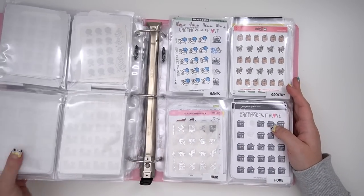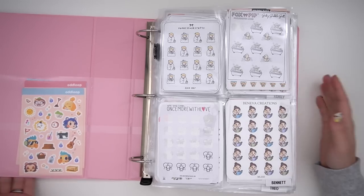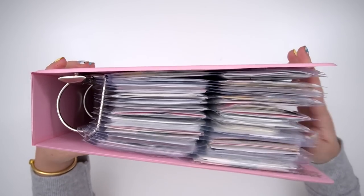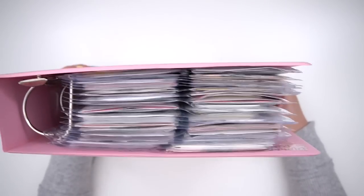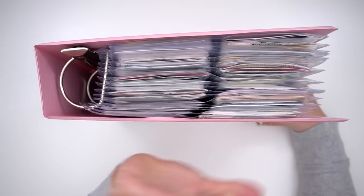That is everything for my character sticker organization. If you guys have any questions, leave them down below. I'll leave everything I used linked down below. This binder is huge — in my next life I want a bigger desk so I can have it out while I plan, because she's thick. I hope you guys liked this one — talk to you in my next video. Bye!